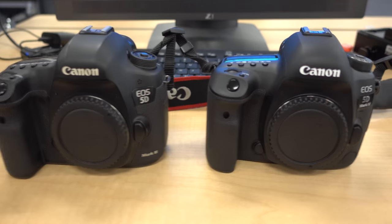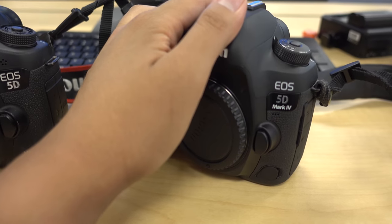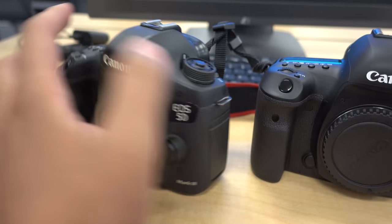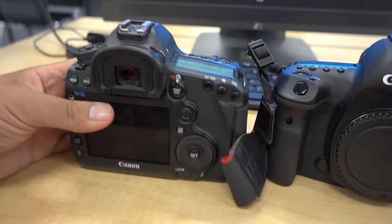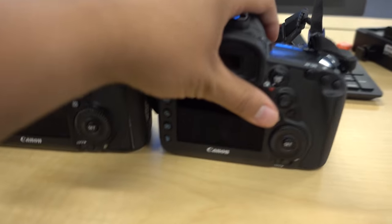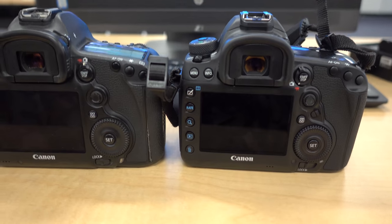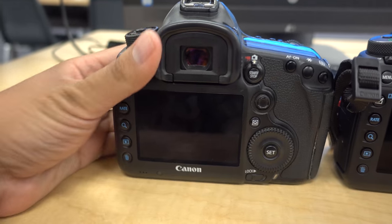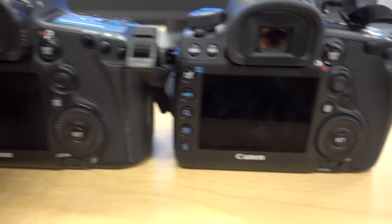If you take a look at the 5D Mark III compared to the 5D Mark IV, the two bodies look almost identical in structure, design, and placement of literally all the buttons — with the exception of one that appeared right next to the wheel on the back of the camera, which allows you to customize it. I think that's what's really nice about this camera: the button layout and the customizations.